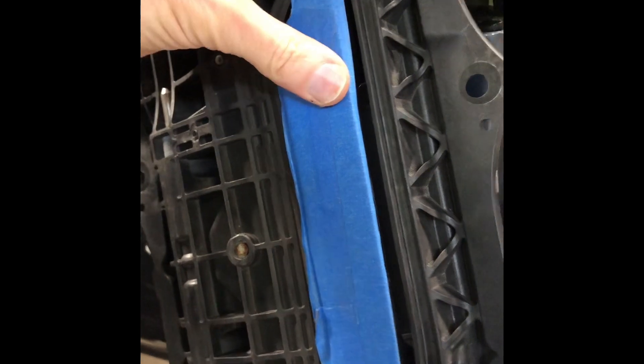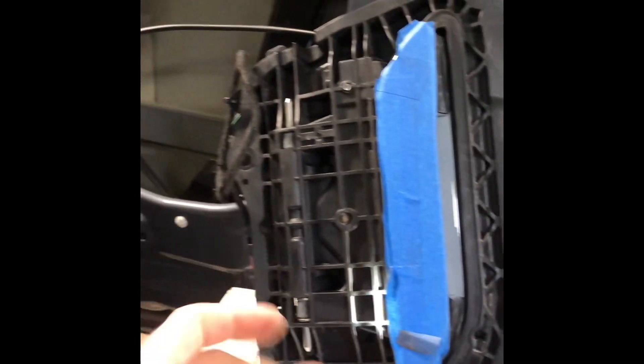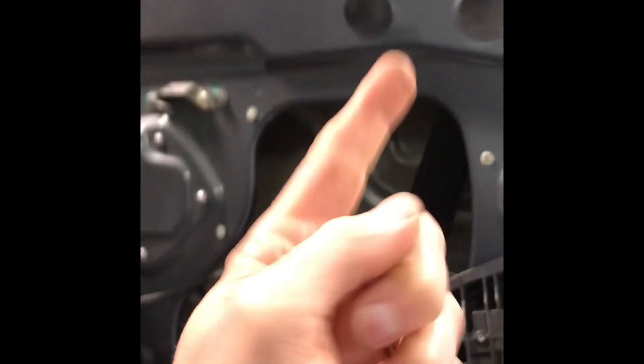One last test: car is unlocked but asleep, meaning the handles are pushed in, so they should push out to present — and there they go. That's the last test, and the light works too. Time to clean it all up and put it all back together.